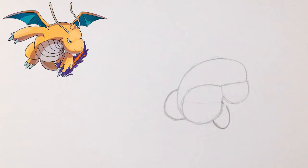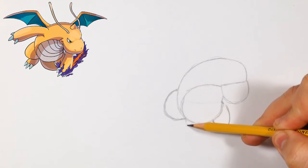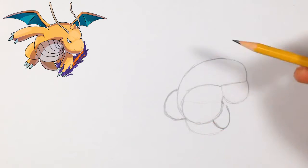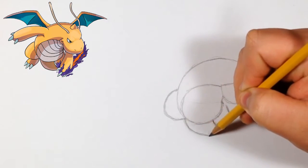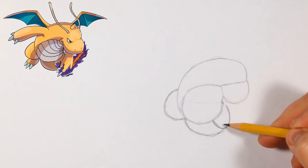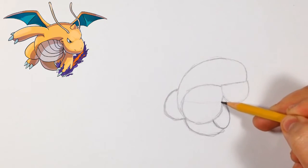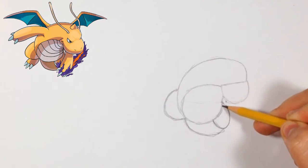Now we can do his tail, which basically starts where the leg meets the body and goes down, ending around here. We can just curve it like that. Now for his arm — this is the one that covers most of this part, but we did the leg so we know everything will line up. There's a small gap between the arm and the actual body.